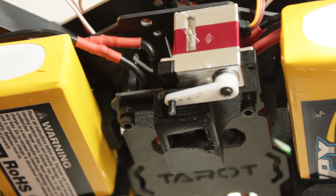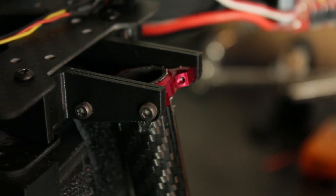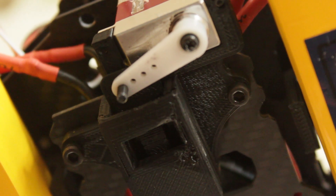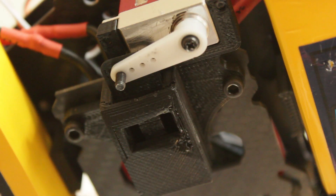The drop mechanism has been 3D printed, and so have the battery mounts and the mounts for the landing gear. The drop mechanism is very simple and just uses a servo to release the package. The servo is then autonomously controlled by the Pixhawk.